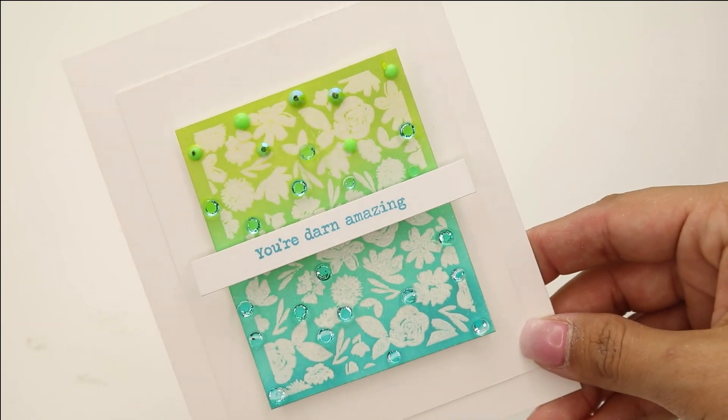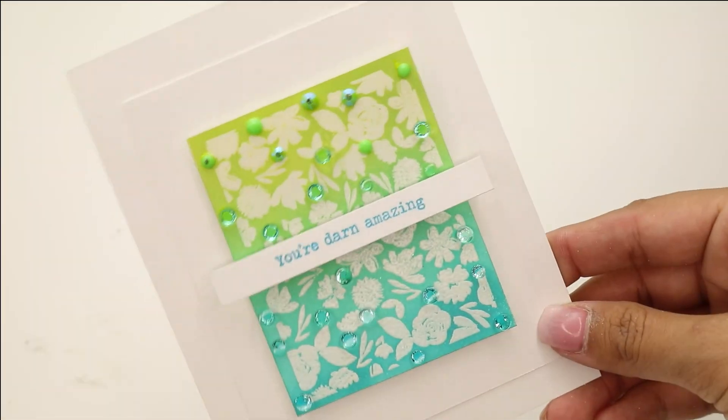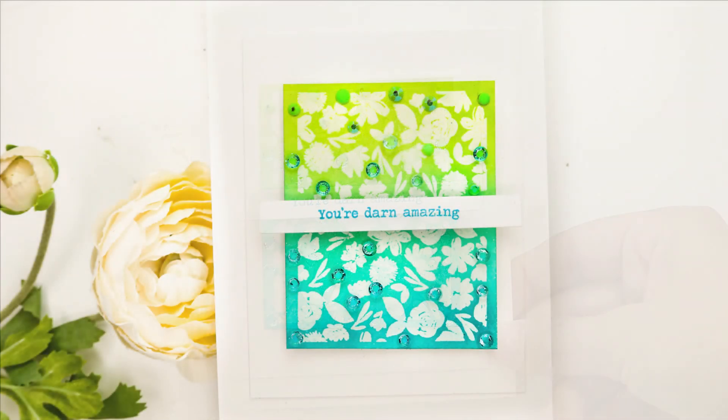That does it for me — thank you so much for joining me on Color Combos with Krystal. I hope you've enjoyed this tutorial: a super easy clean ombre card using ink blending with the newest By His Wounds stamp set. We'll see you guys later, have an amazing day!